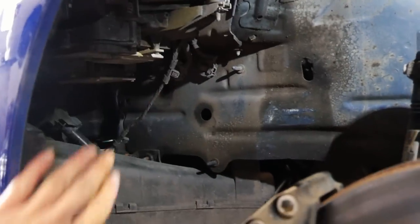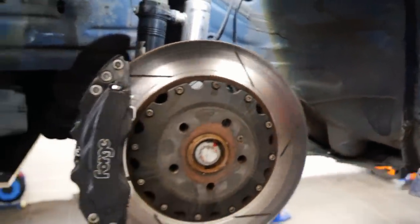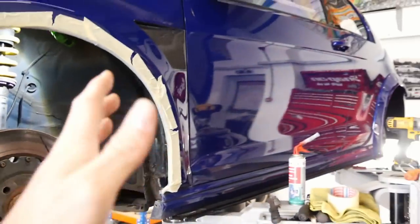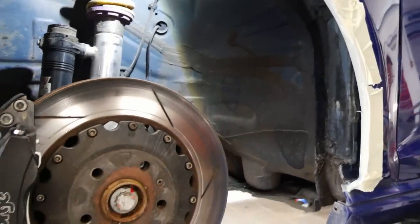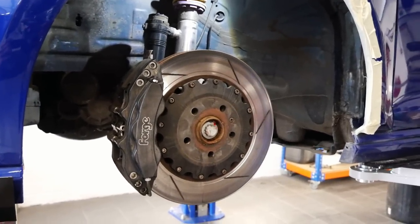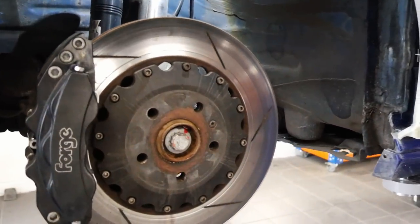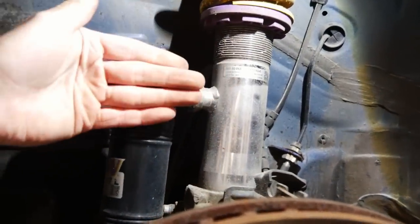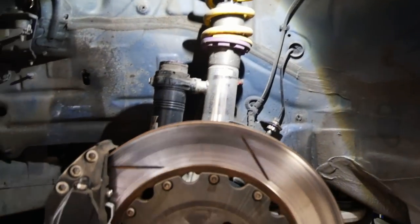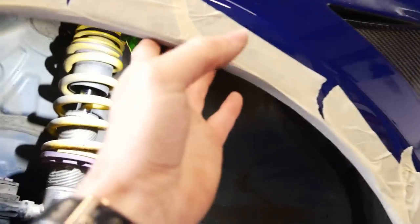I can see here where even the 235s have actually been rubbing on that, and it was the same on the arch liner before we ripped that off. Due to what time it is, we cannot get the spacers until tomorrow, and I was planning on driving the car home tonight — so it's definitely not gone to plan. We've made some calls and the very kind folk at IBAC have helped us out and are getting a set down here as soon as possible. It's only an issue with the fronts, so either 8mm or 10mm spacers should fix the problem.